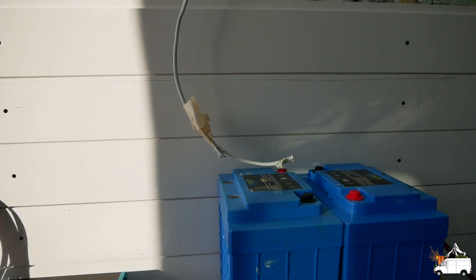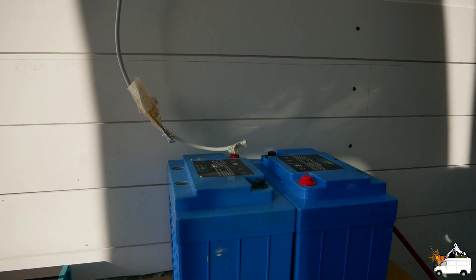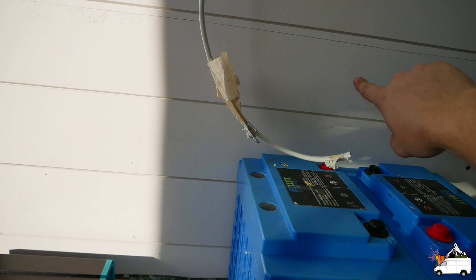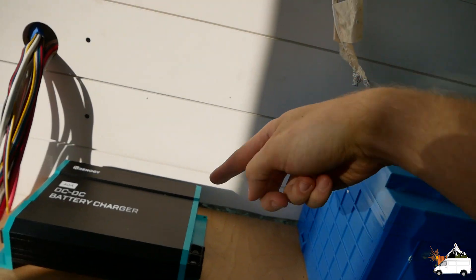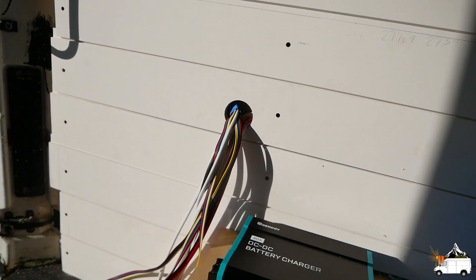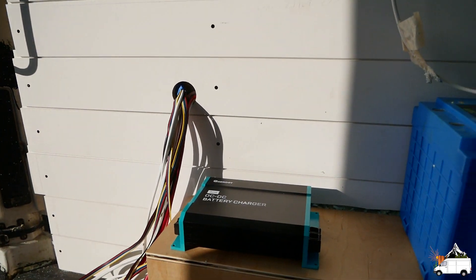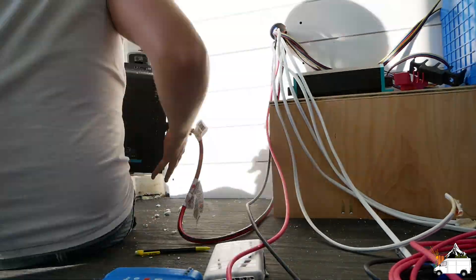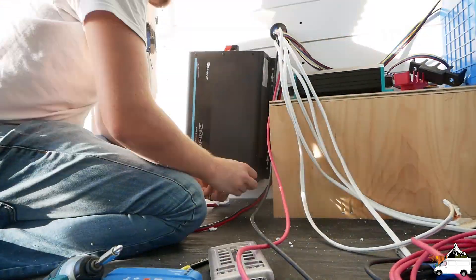I've been sitting here staring at this wall trying to figure out how I want to mount all of our electrics, and I think at this point I'm just going to go for it. I'm going to put my two bus bars here, which is going to be kind of a pain. I'm going to put the inverter here and I'm going to have to direct the cables through this weird route to the rest of our electrical, but I think it's basically our best choice. As always, all products used in this video will be linked in the description.